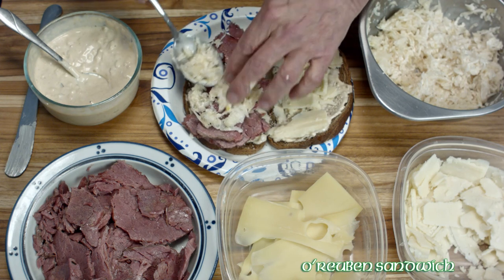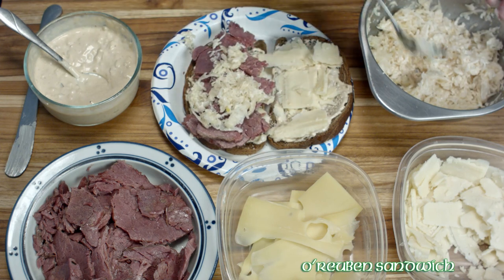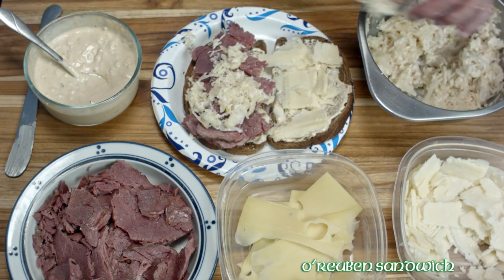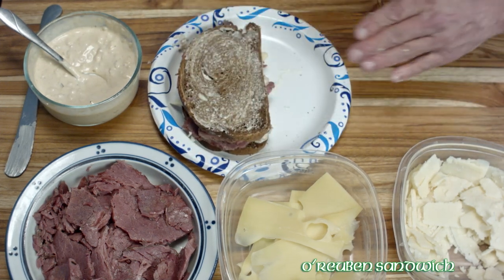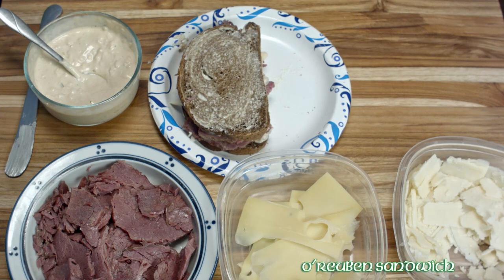Then apply a layer of the dressed sauerkraut, and just flip the whole thing over. Now you have a perfectly made sandwich that's ready to go on the grill.